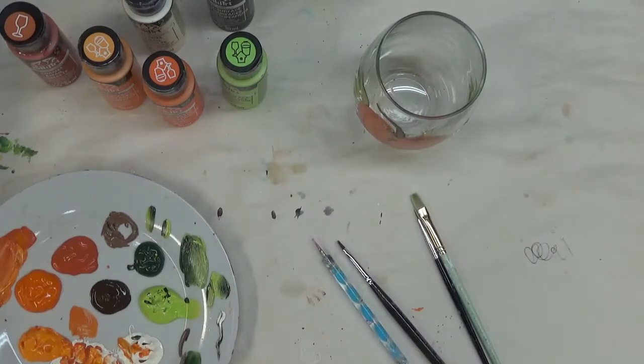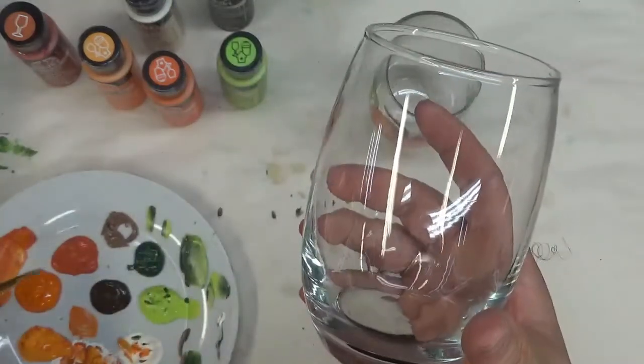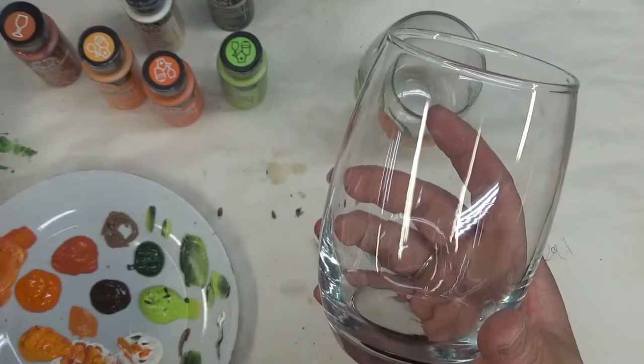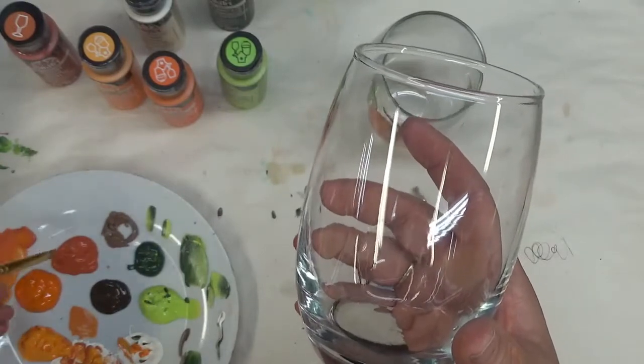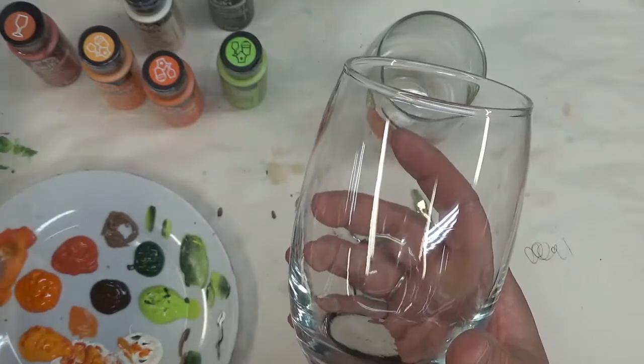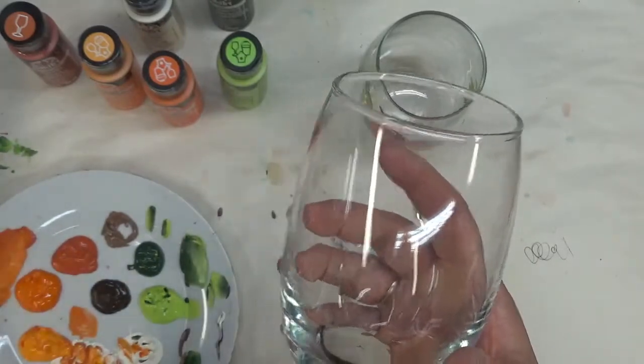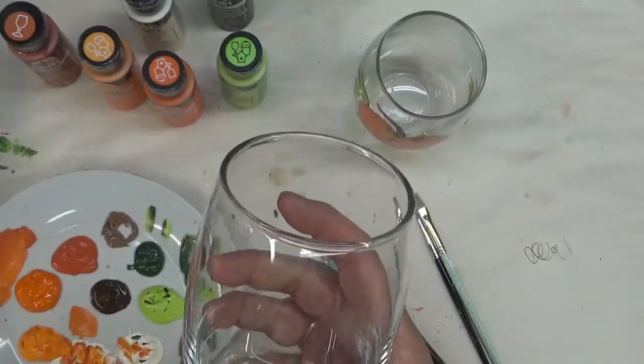To get started, I have already washed my glass. That's the important thing when you're doing glass painting — make sure that you wash your glass before you start painting on it. You can wash it in soapy water, hit it with some rubbing alcohol afterwards, or just at least make sure that you wash it.